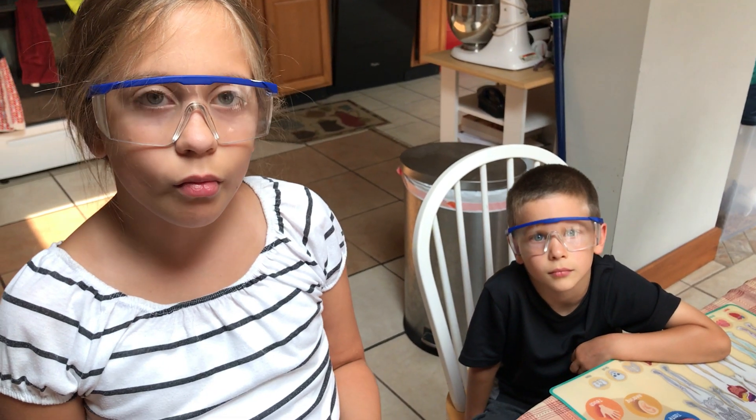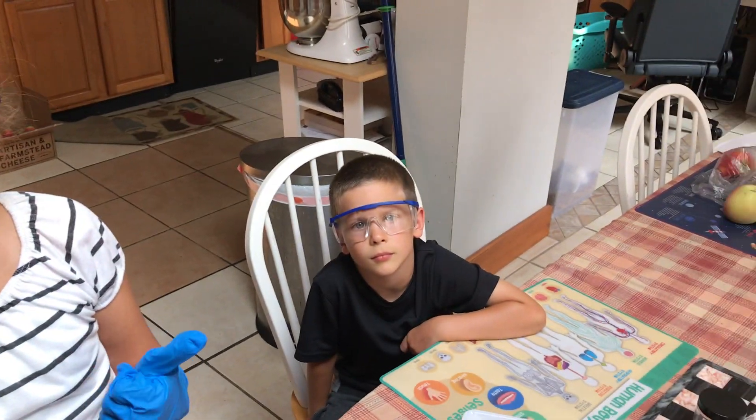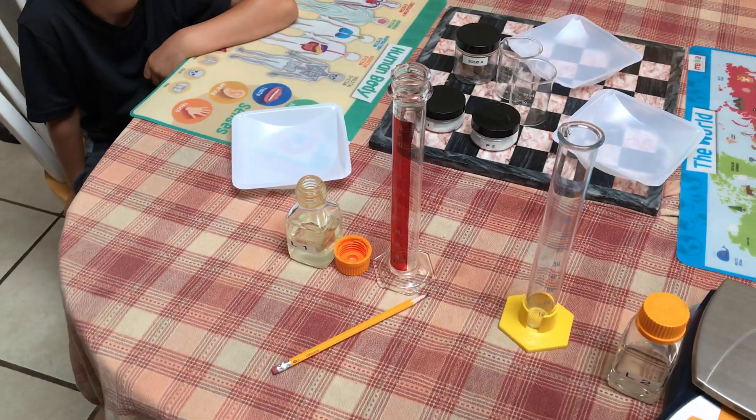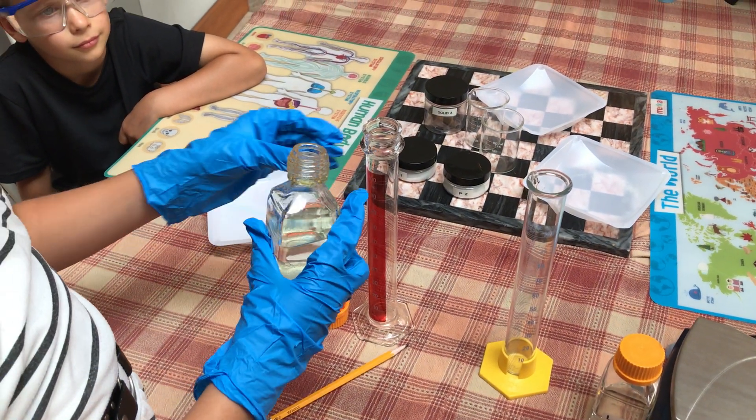All right ladies and gentlemen, now it is time to properly use a graduated cylinder. Bridget, you're going to help me out with this one — you're going to be the observer. Bridget, would you mind pouring liquid one completely into the red graduated cylinder?